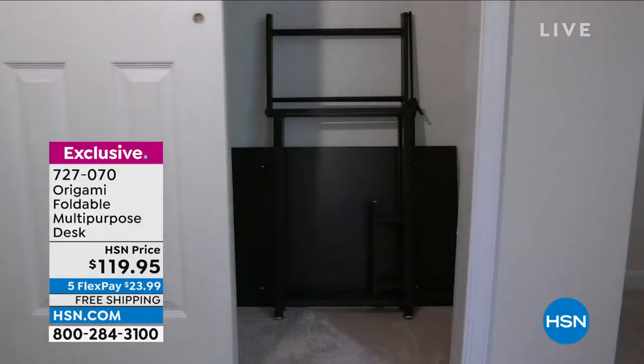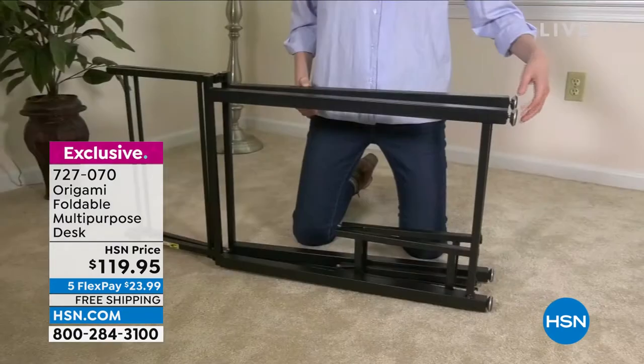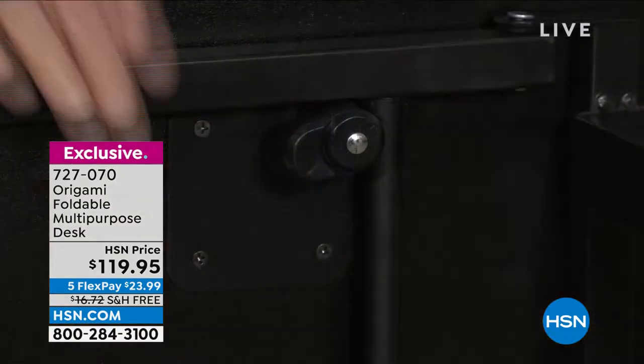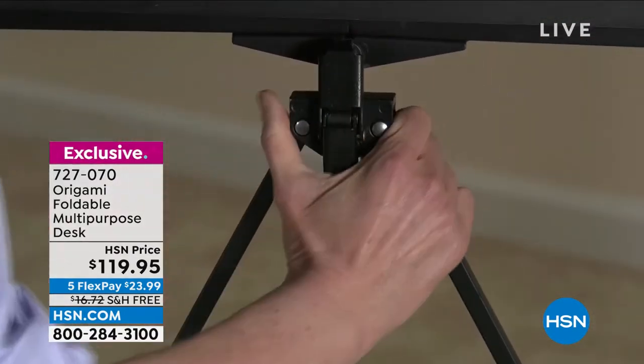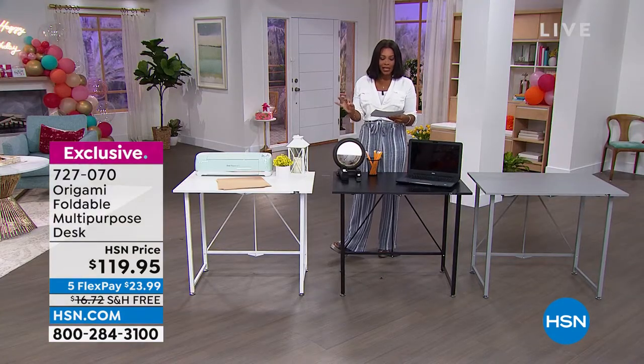You can move this out to the living room or the family room. It can be in a bedroom if you need it to be. It's adjustable, foldable, easy to use. The shipping is free. The flex pays about $24 and it's origami, which means it is super easy. Just back in stock.